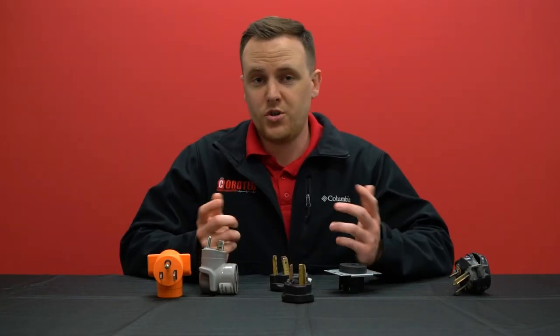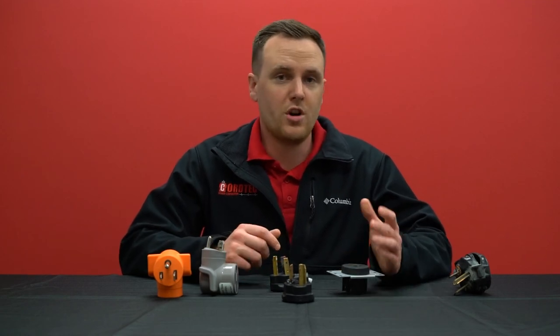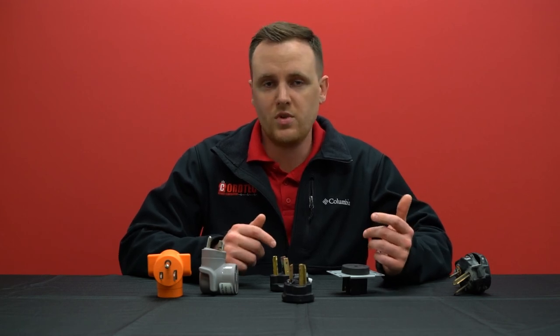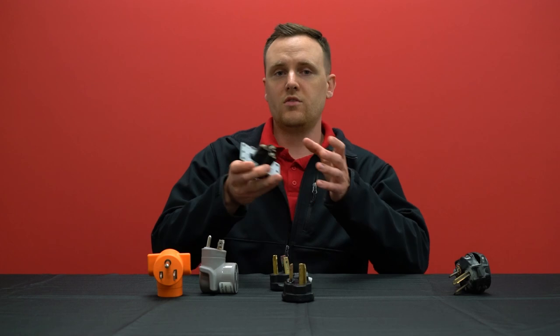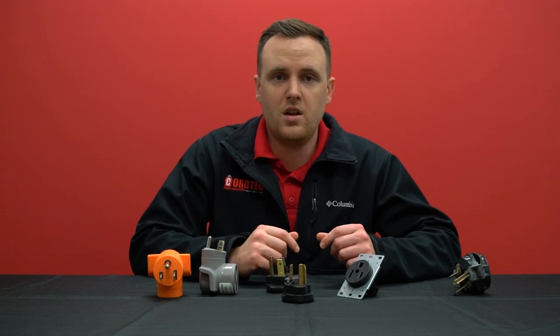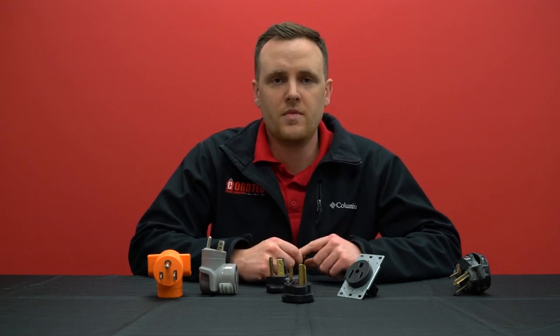We know this can be a tricky and confusing situation when determining if the outlet or the plug is at fault. We've tried to break it down as best we could, but if you're still having trouble figuring it out, please contact our customer service — and provide pictures of the outlet, and if possible open up the outlet to show the wiring behind it, along with pictures of the plug. If you have any other questions related to this topic, leave a comment below, and be sure to give us a like and subscribe. Thank you for watching.